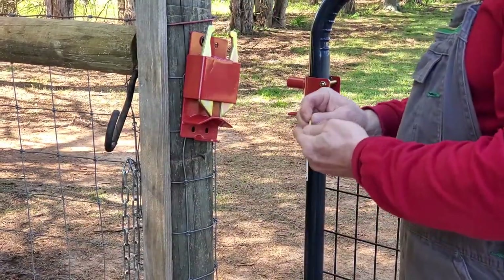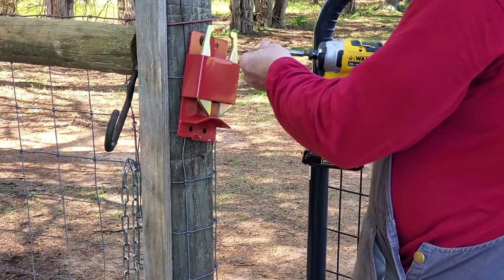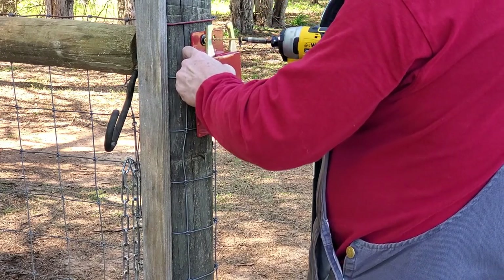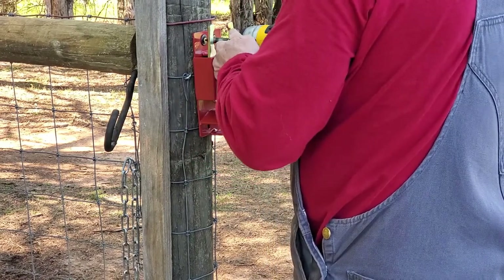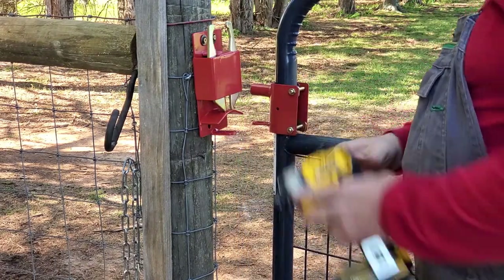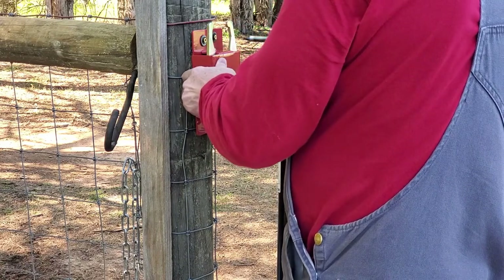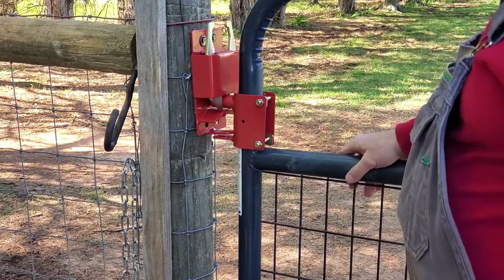Alright — washer, nut, two washers. Maybe it's down just a little bit — it's hitting on here. Let me raise it up just a hair. Good.